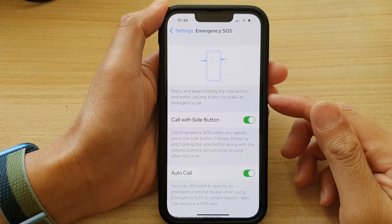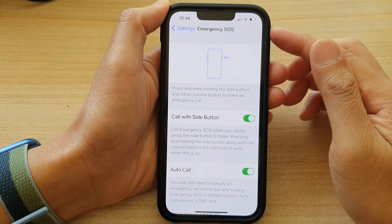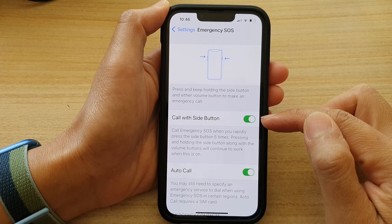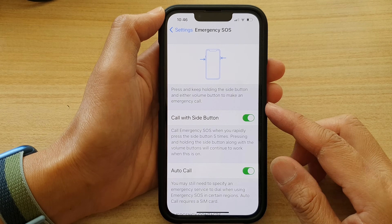In this video we're going to take a look at how you can enable or disable emergency SOS call with side button on the iPhone 13 series running iOS 15.